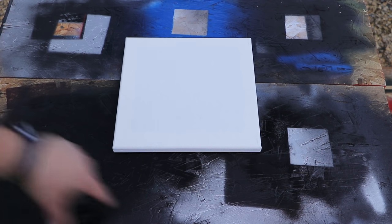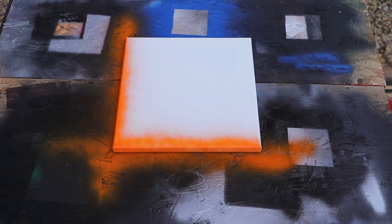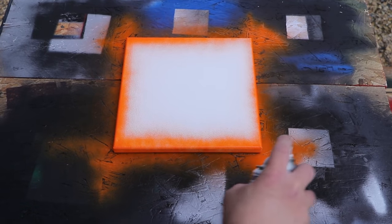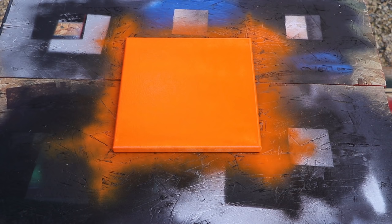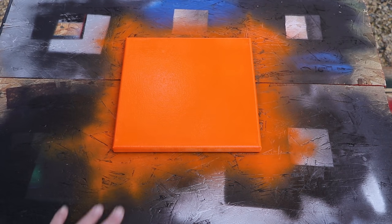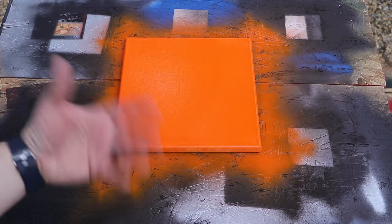I like to do the edges first, then do one coat straight this way and one coat coming the other way — just make sure you get it all coated nice and even. You don't want to do any more than that because we're going to put more coats on top. Now we need to let this sit and dry for about 30 minutes before we do the next coat.